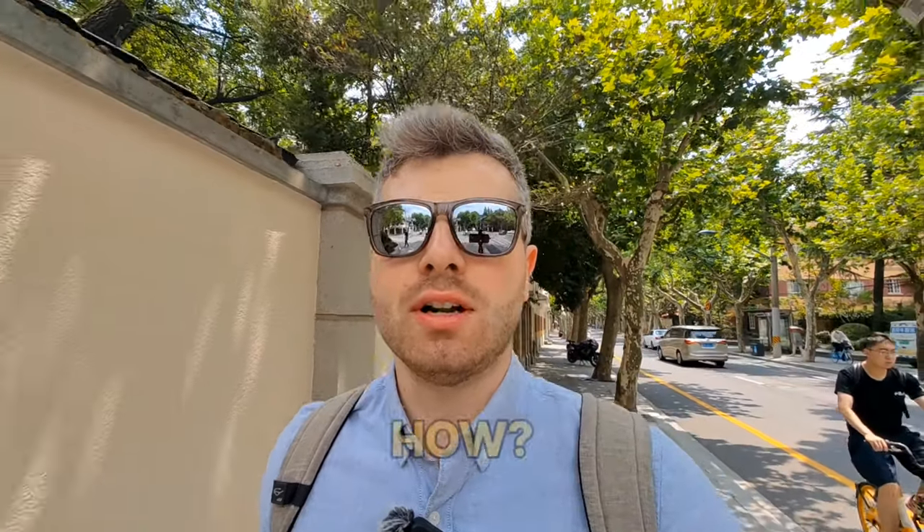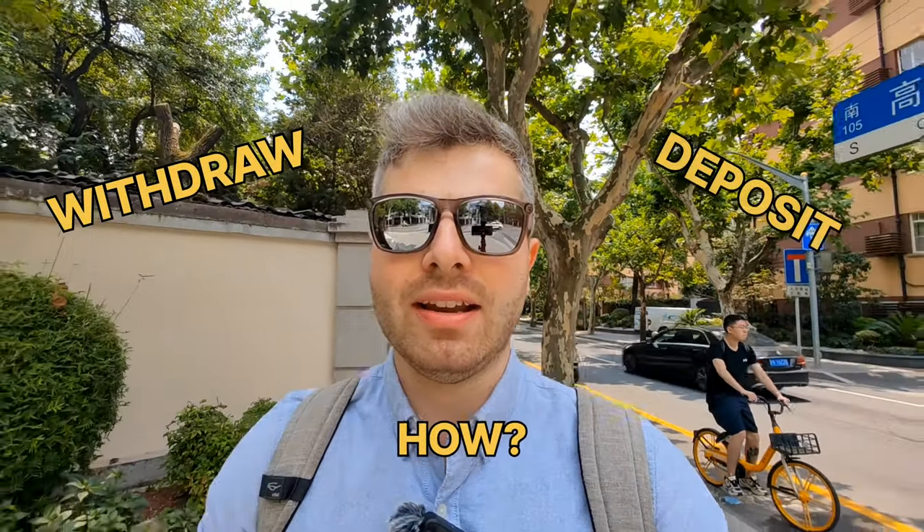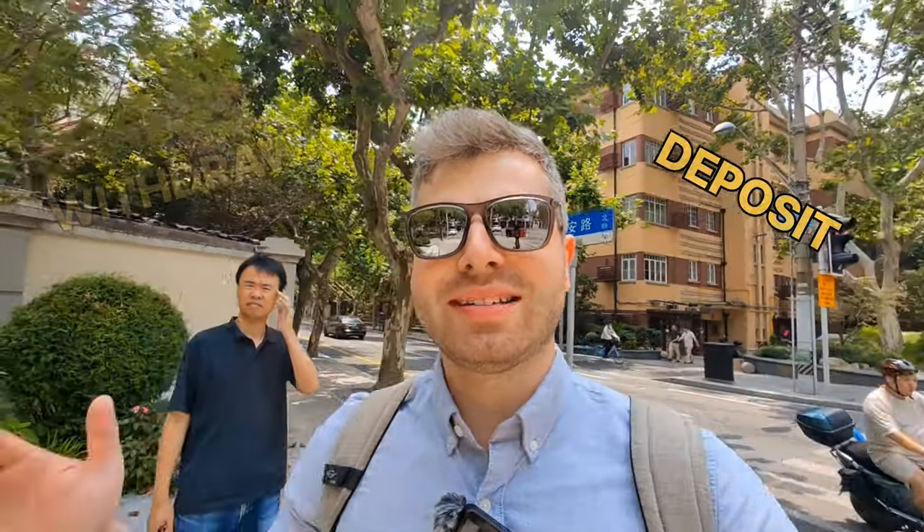Hey guys, this is Olli from Olli's Big Picture here in downtown Shanghai. I thought to myself, while I go today to the bank to deposit some money from my foreign bank account, I'll take you with me to show you how to withdraw money in a Chinese bank and how to deposit money in a Chinese bank. So without further ado, let's go.